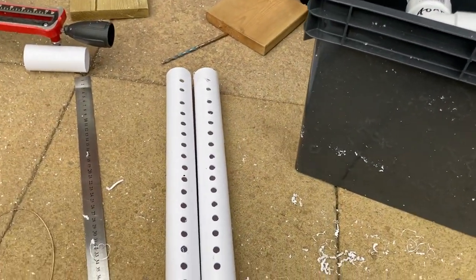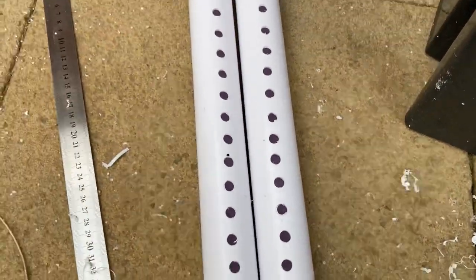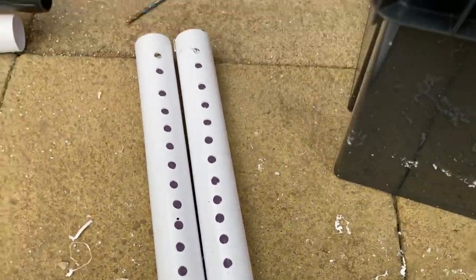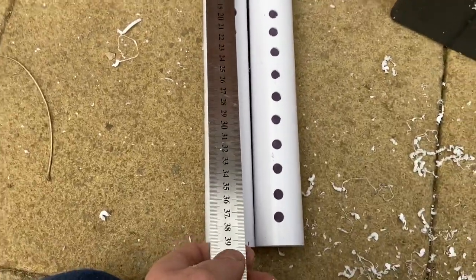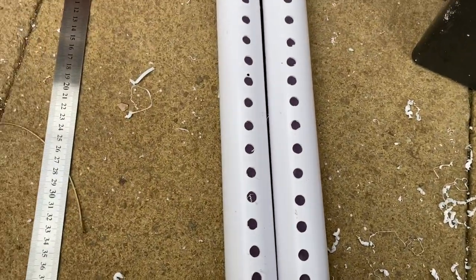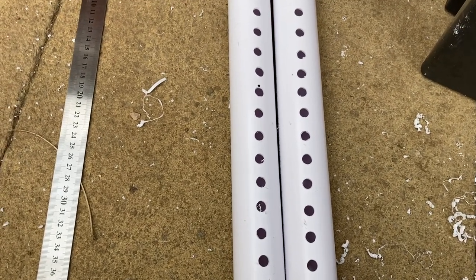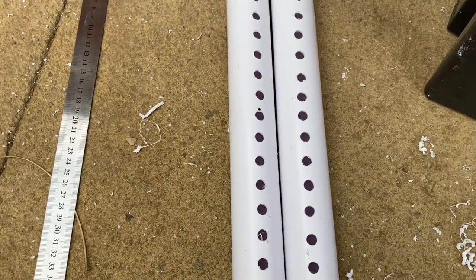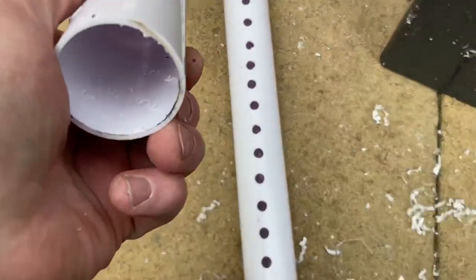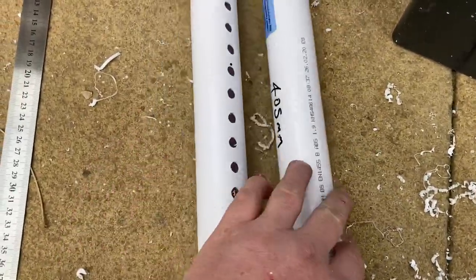So I've drilled the holes in the spray bar — I've gone for 8mm. I've used a steel ruler, done them an inch apart, you know, make it neat, why not. You might end up buying yourself a brand new backing shower, you know, sparkling new — but it's PVC pipe, it's still solid. Do a good job of it.